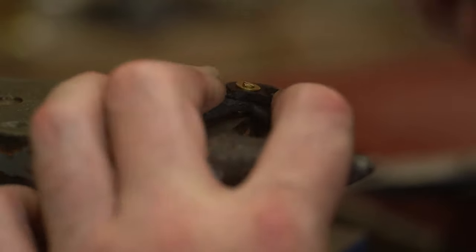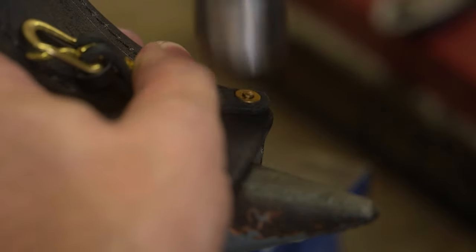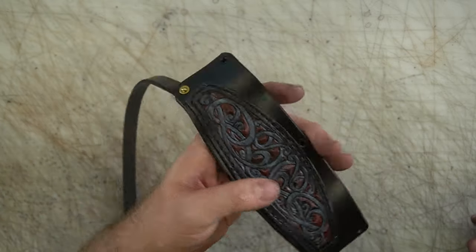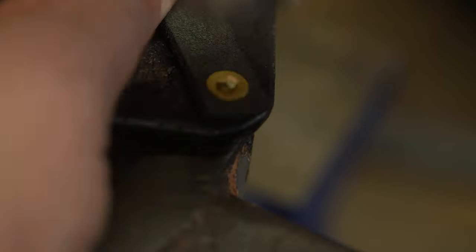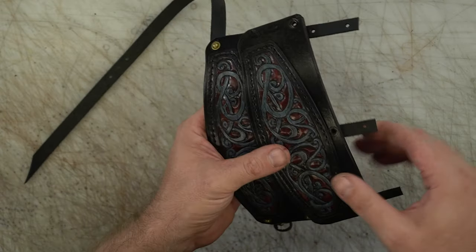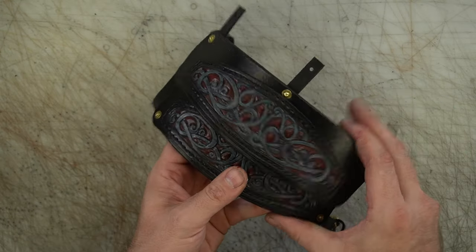If you're wondering how to attach it to your armor or gambeson or whatever you want, it's kind of up to you. You can punch a couple holes and lace it onto a gambeson, you can put some buckles and mount it to a gorget or a shoulder strap — lots of different options. If you're looking for a discount on tools and supplies, check the description for a link to Lonsdale Leather — use my code and get 10% off, plus free shipping on orders over $150 to the US and Canada.